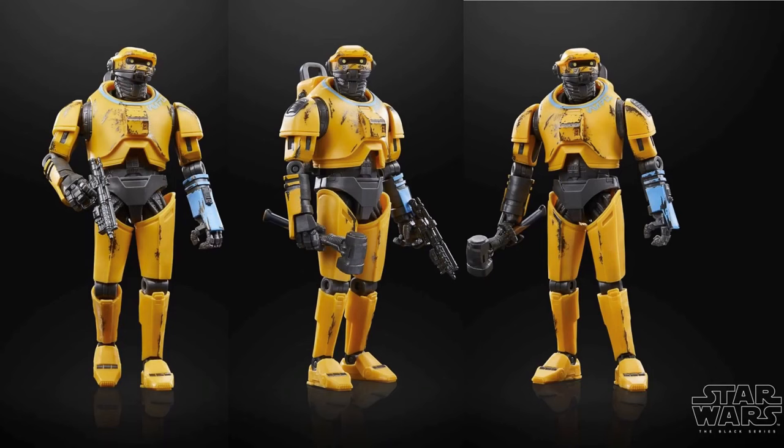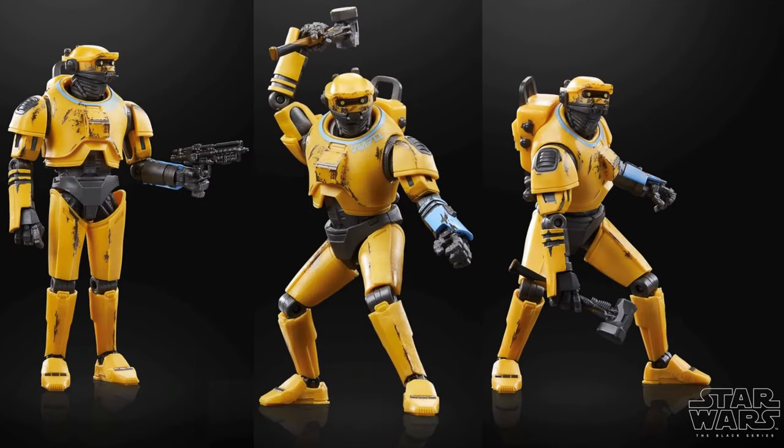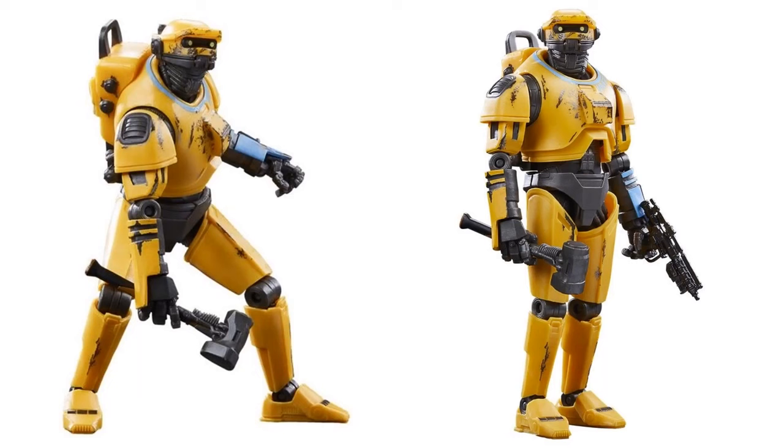Here we are with one of my favorite characters from the show — the non-talking droid NED-B. You can see all the emotion without any emotion in his eyes. I love this droid and I hate that he's gone. This action figure is really cool — he has his hammer, his blaster, and you can see all the battle damage on his face, torso, and body. He's got the backpack on too. NED-B is definitely a really cool figure.